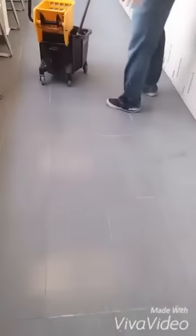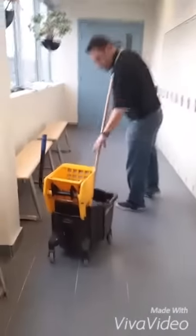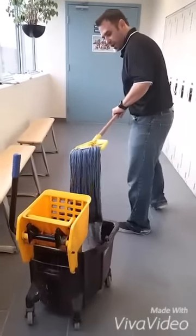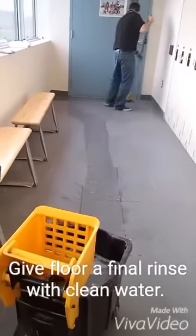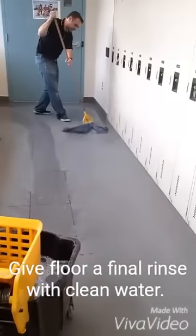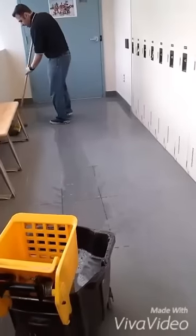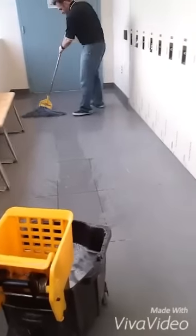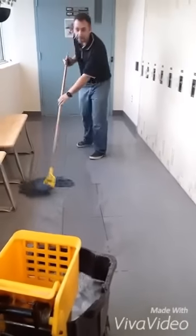We've rinsed the floor — you want to give it a final rinse to make sure you get all the residue off. What I do is let it sit for about 5 minutes to give it a chance to release all the residue, then vacuum it again and give it a final rinse to make it look good. Then we're going to do our last step, which is buffing the floor with a white pad.